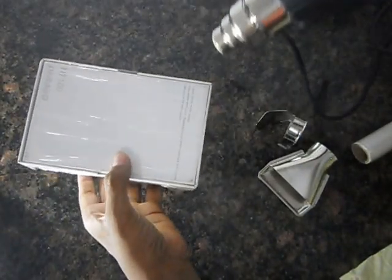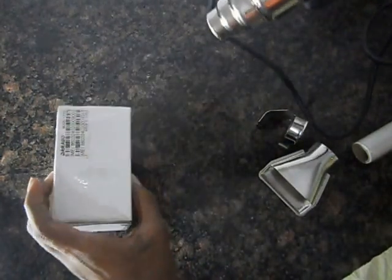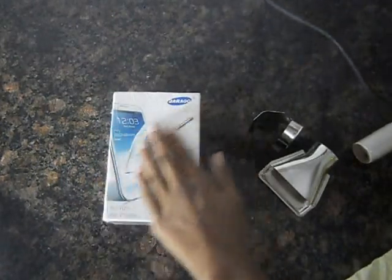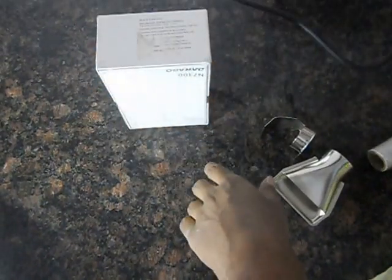This hot air gun works like a hair dryer, but the hot air gun is more powerful and used in industries. So you can stick it very easily. This hot air gun particularly gives very less noise, so it is not harmful to our ears.